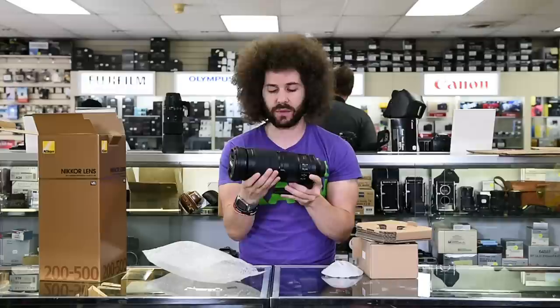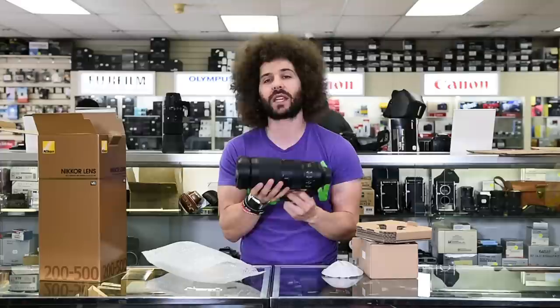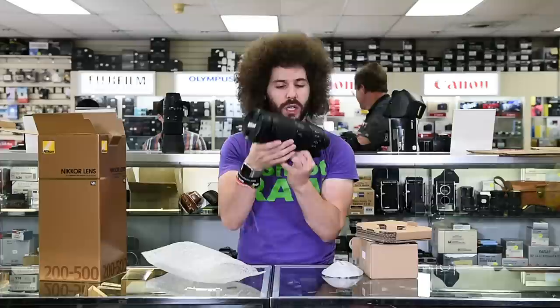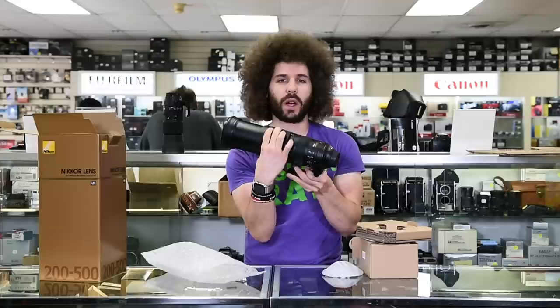This was a surprise announcement — nobody knew that something like this was coming in a super mega zoom. It is heavy, about 4.6 pounds, and it clocks in at $1,396.95. That's interesting knowing that Sigma has a contemporary 150 to 600 at $1,000 and a sport 150 to 600 at $2,000. This Nikon falls closer to the contemporary version. It's not as long at 200 to 500 where the other goes out to 600, but this is a nice zoom range.